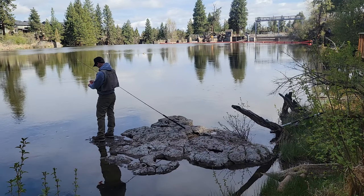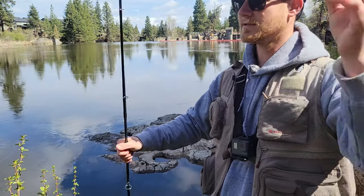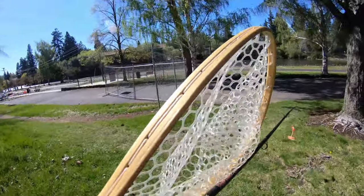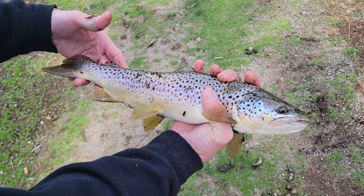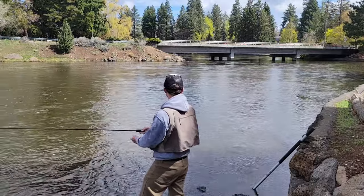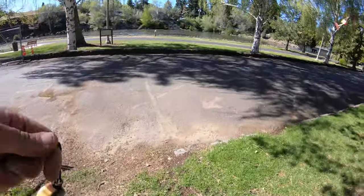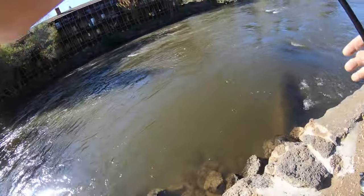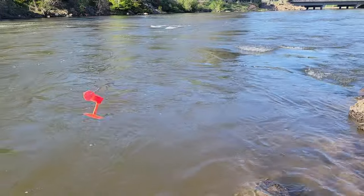The most important thing when using a side planer is a steady current. Where I was first didn't have enough current, so I went to a second location — and as soon as I got there someone caught a really nice brown trout, which was cool to see. Unfortunately the current there was also too weak and there were a lot of weeds. I came back about a week later when warmer weather had increased meltwater flow, making the current stronger. Now we can get back to how to actually get the side planer out into the river, troll your lure, and cover lots of water.